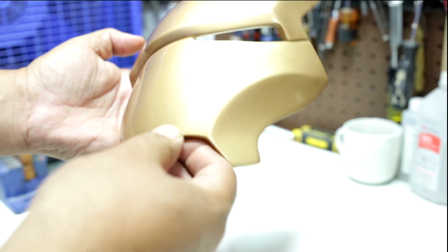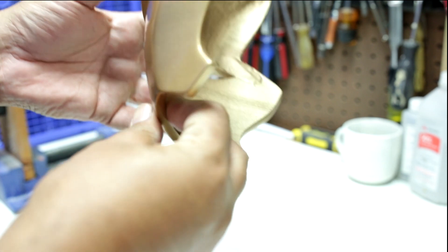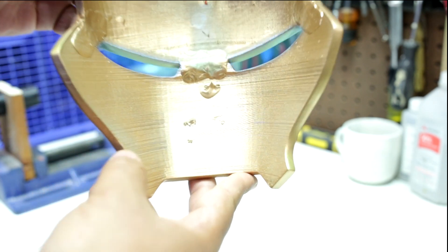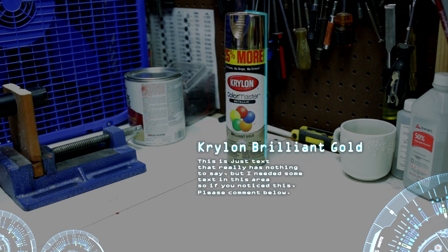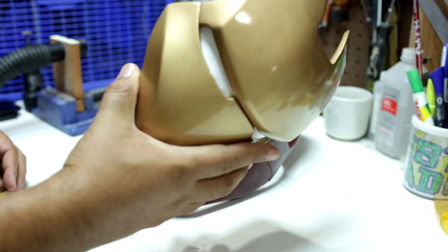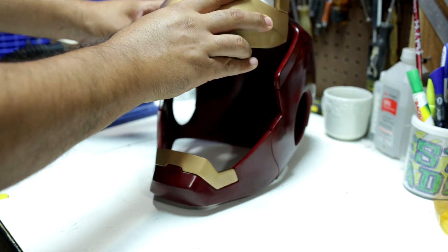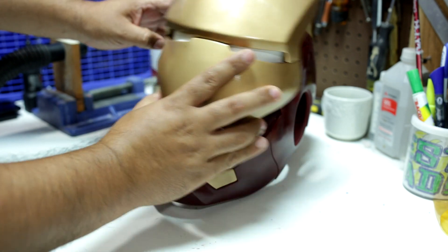This is the final result. "Jarvis, are you there?" "At your service, sir." Here it is all together — I used super glue and epoxy putty. On the next video I'll be working on the electronic servo to lift the face plate and to light up the LED panels for the eyes.